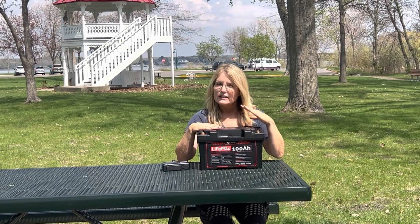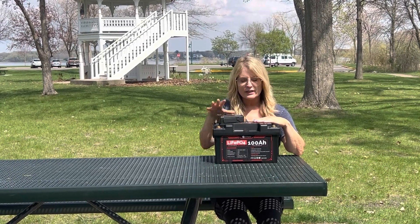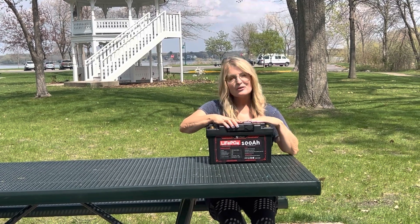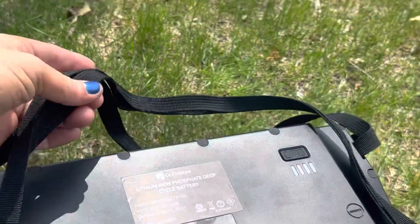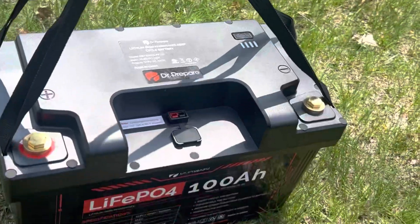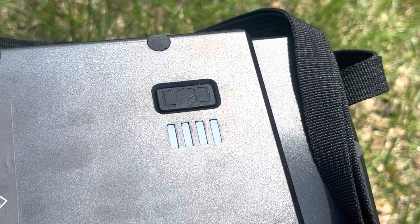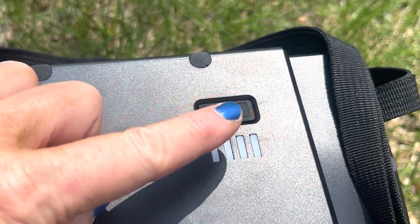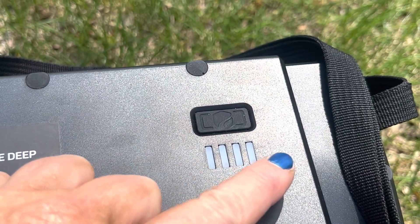This battery not only is a battery, but it also has a charging hub that you can get, and that snaps in right here. This battery comes with really nice handles, so it's really easy to carry. And what's really nice is you don't have to guess how much charge is in here — you just push this button and it'll tell you the level of charge it has.